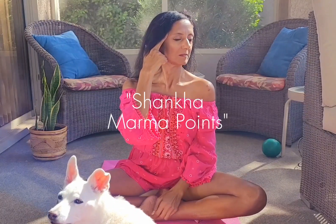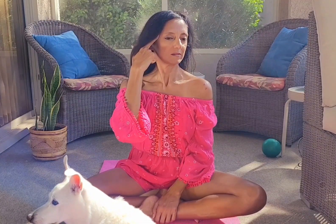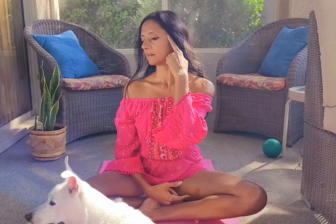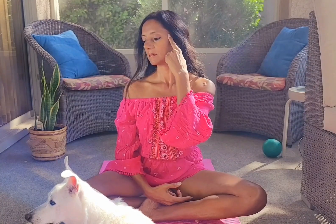The next one is called Shanka Marma. Take two finger pads outside the outer edge of your eye, and at that point your Shanka Marma point is just beyond that. Do small circles forward or backwards on either side or both sides simultaneously. The Shanka Marma points are great for headaches, colon issues, TMJ disorders, over-acidic stomach, and scattered brain or attention deficit issues.